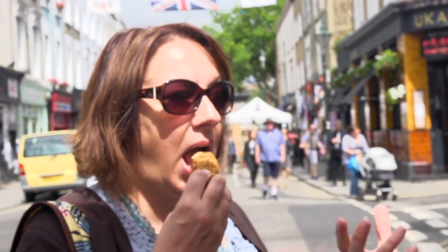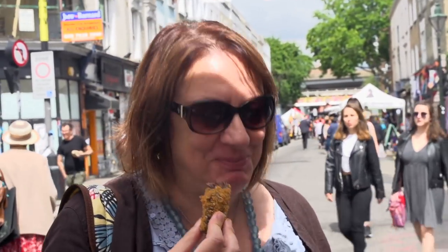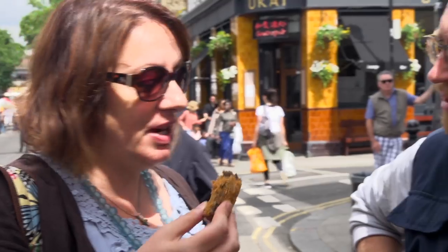Here you go — so it's from a butcher called Ginger Pig, one of the best butchers in London. You're really thinking it through. There's a lot going on there, isn't there? There is, there is. Very spicy. How much for three?